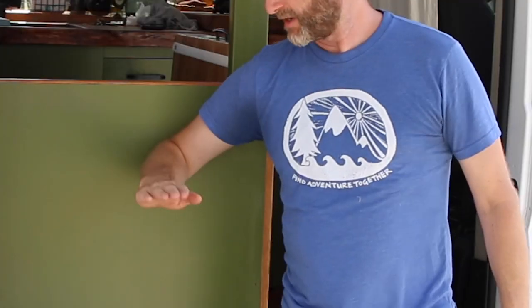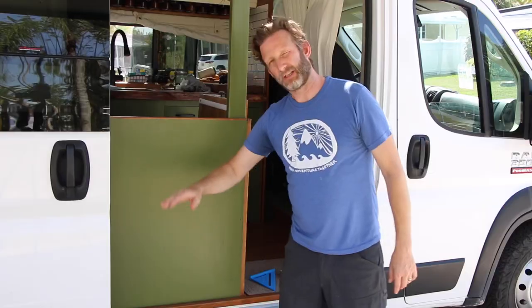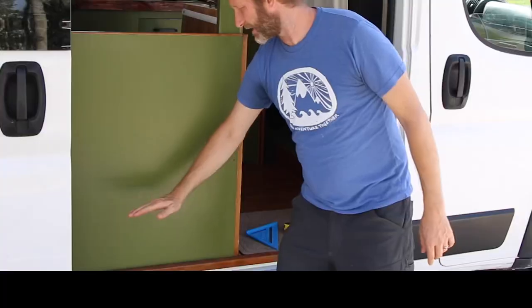Okay, so we just got back from Home Depot and this is what we're gonna be doing today. We're gonna be installing a collapsible shelf that acts as a table. We're gonna use a bamboo cutting board with a piano hinge and a leg underneath with a hinge. It's gonna lock into here.